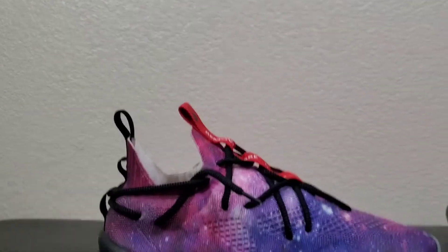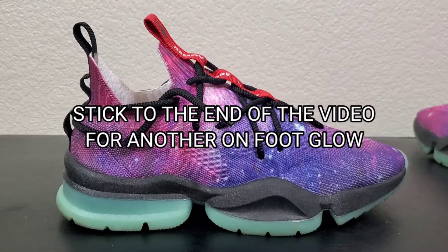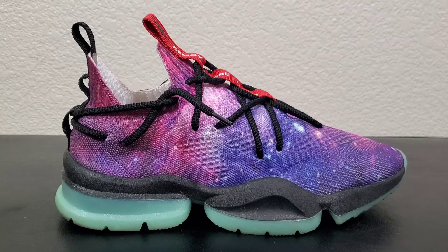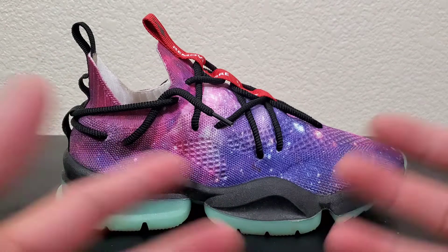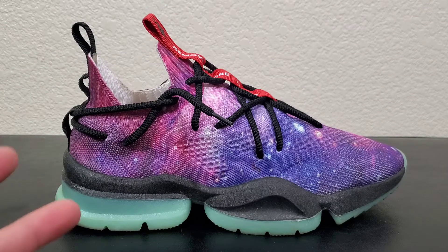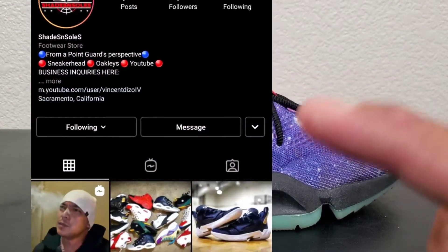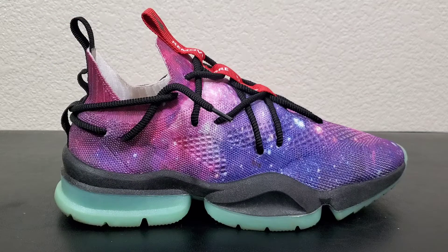Thank you guys for watching, thank you guys for your support. Please click a like on the video, subscribe to the channel, and hit that bell notification for new videos like this one. I will be out of Sacramento — I'll be going down south, so if you guys are down south, hit me up if you have an indoor court, because I'm down to play. Follow me on my IG and DM me if you've got an indoor court going. Again, thank you guys for watching — it's your boy Diesel, signing off, peace out.